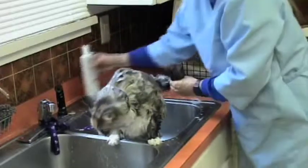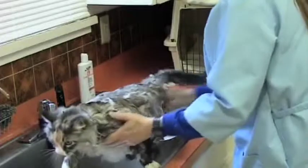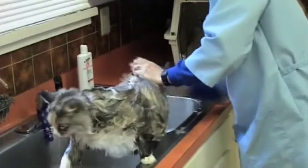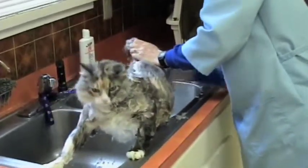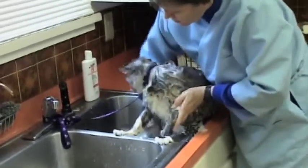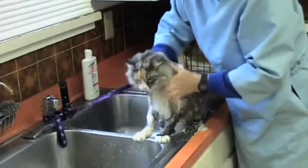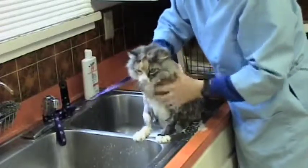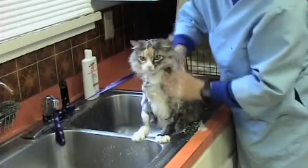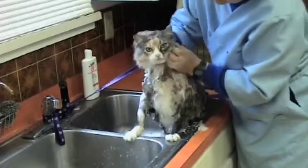I'm going to put a little extra soap on her tail and especially her butt, because Dagny just doesn't do a very good job of cleaning back there. Sometimes, if you go back up to their head and scratch their chin and their neck for a little while, they'll calm down if they're all freaked out.